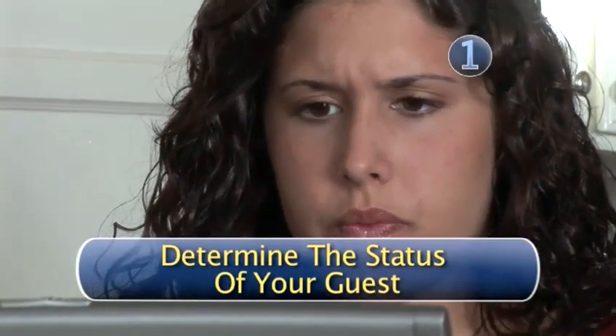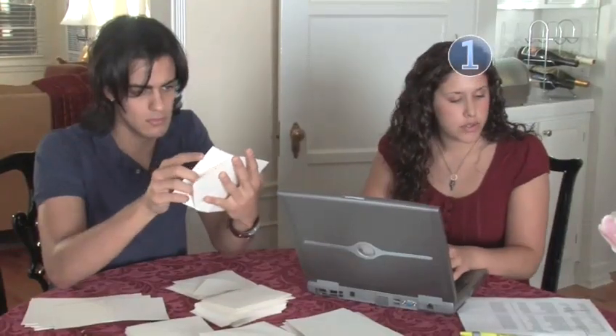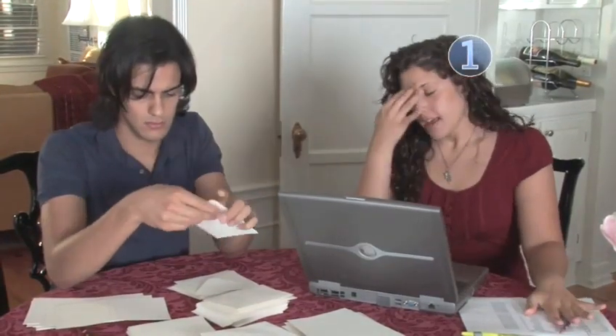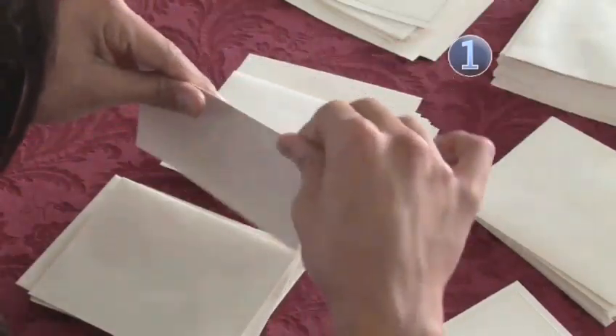Step 1: Determine the status of your guest. Are they married? If so, does she go by his name or her maiden name? Is either one a doctor? Does either one have a PhD? It's essential you know the answers to these questions.